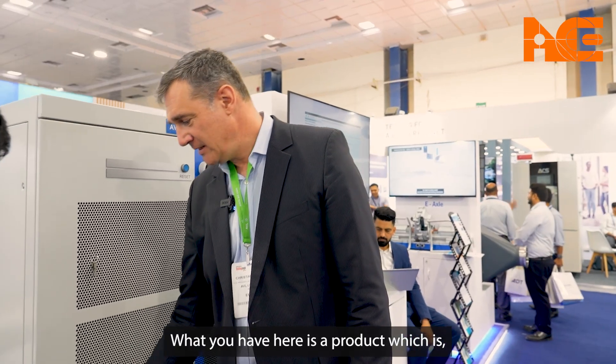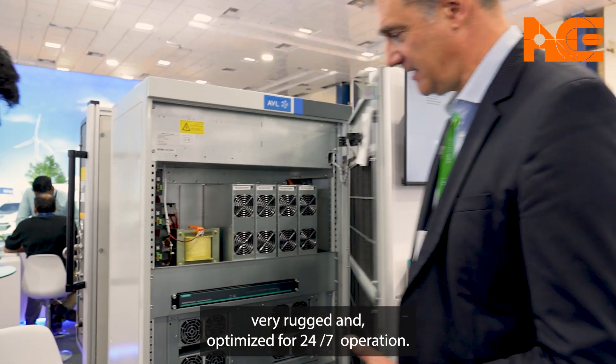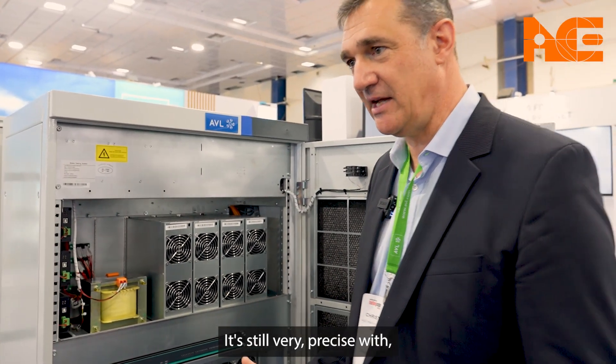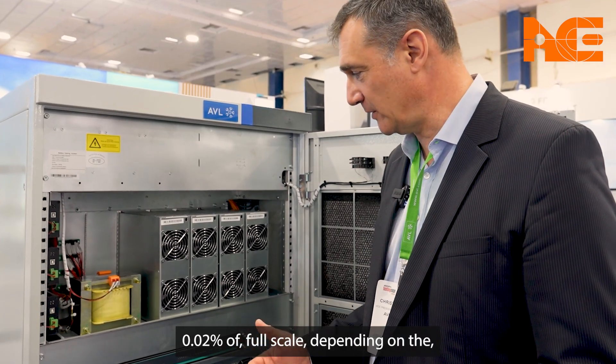What you have here is a product which is very rugged and optimized for 24/7 operation. It is still very precise with 0.02% of full scale.